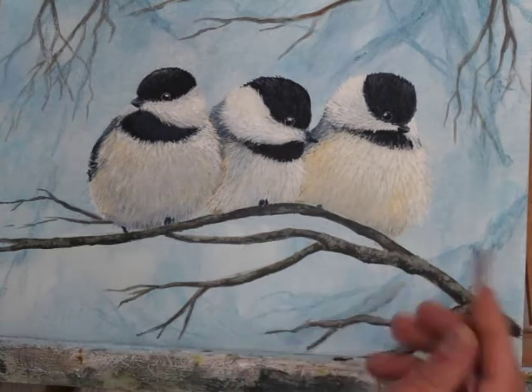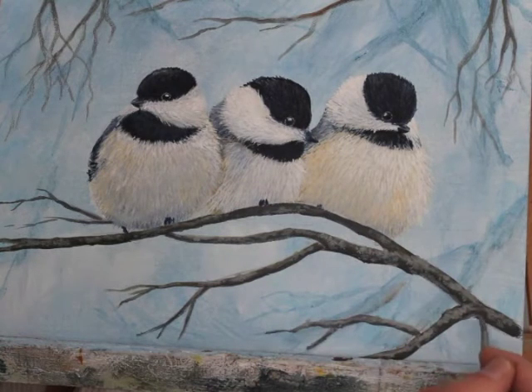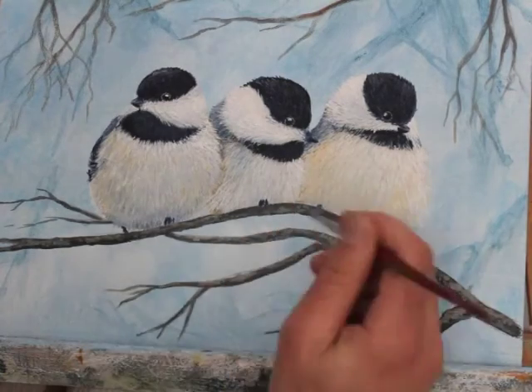I did less of this underneath the birds because there'll be an even darker shadow, and again I didn't want to draw too much attention away from the birds, so I'm keeping the underside of the branch a little bit less detailed up there.